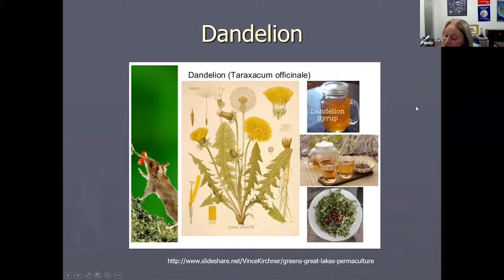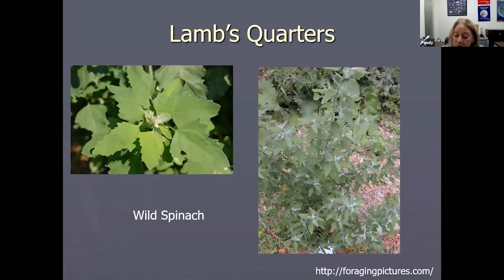Dandelion is a fun plant to share with kids because we always like to talk about where the name comes from. The name dandelion comes from dent de lion, meaning 'tooth of the lion' — that little barb on the leaf of the dandelion looks like the tooth of a lion, and that's where the dandelion gets its name.